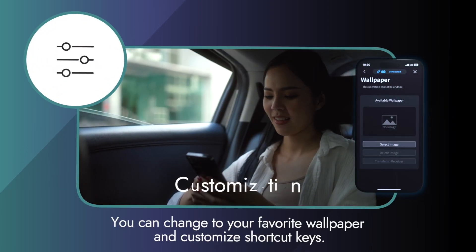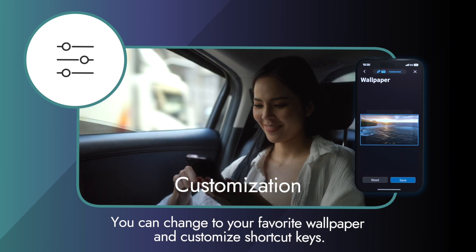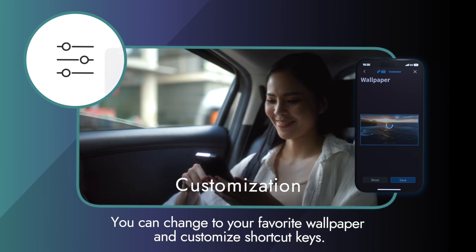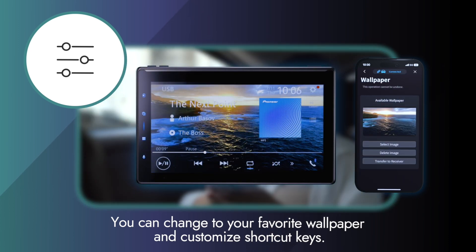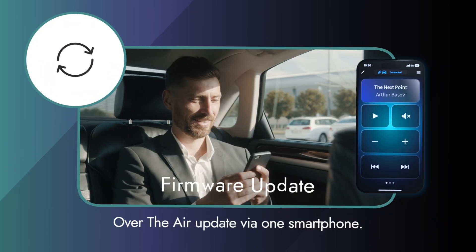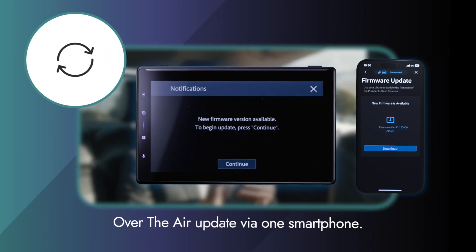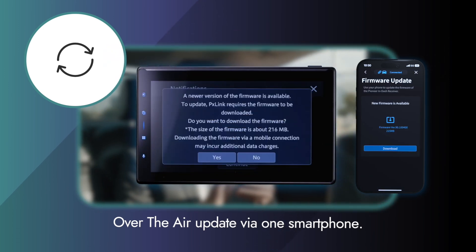The second function is customization. You can customize the audio receiver to your liking. For example, you can change to your favorite wallpaper and customize shortcut keys. The third function is firmware update. Even if you don't have a computer, the display audio can be updated on your smartphone.